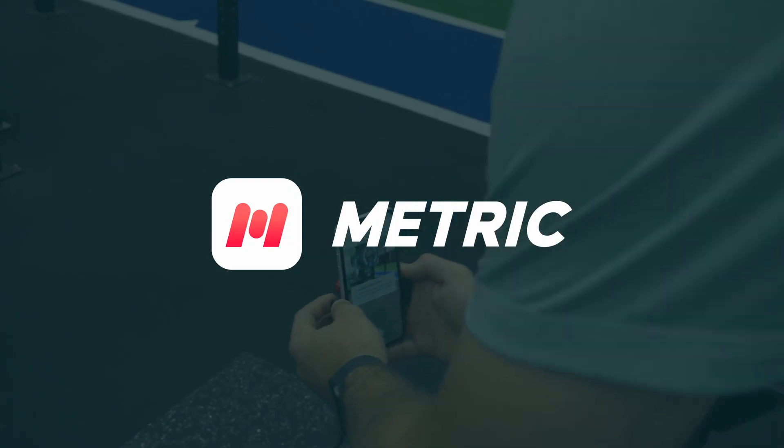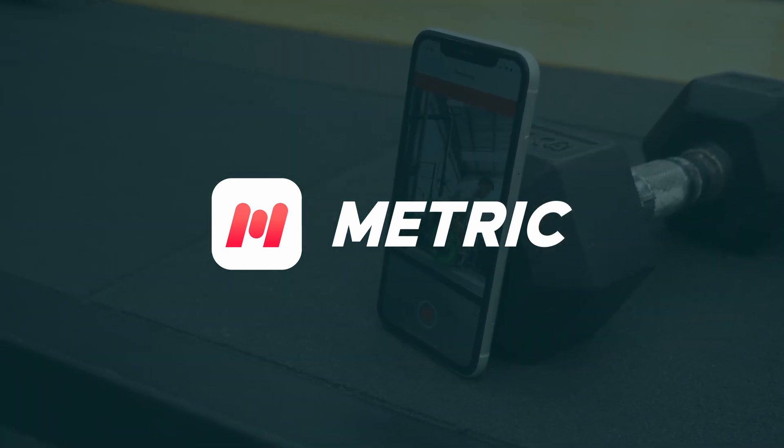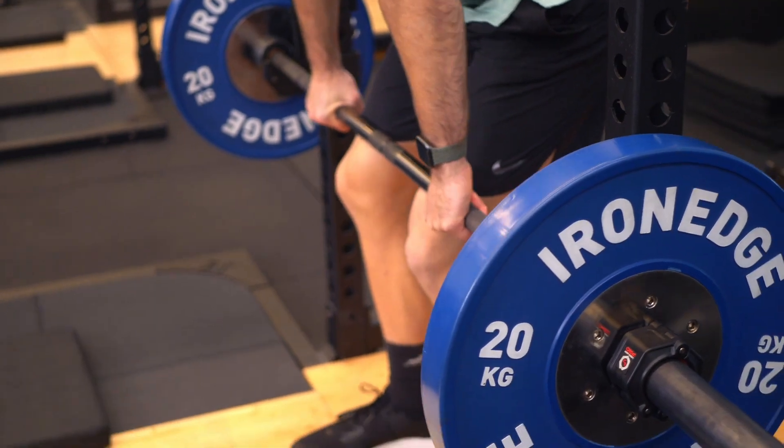Here are some quick tips to get good recordings with the Metric VBT app. The app is designed to be used in any general gym setting, but if you follow these quick tips you'll get reliable, valid results every time you train.